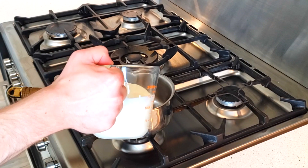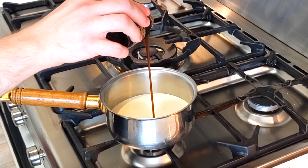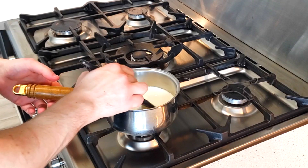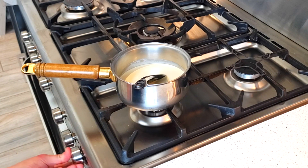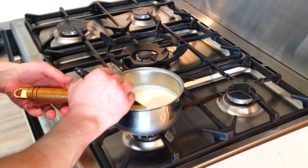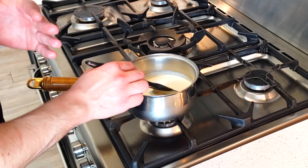In the saucepan, pour in 300 millilitres of double cream along with approximately half a teaspoon of vanilla bean paste and give it a mix to evenly distribute the ingredients. Place the pan on medium-low heat, stirring every so often to stop it scorching on the bottom of the pan. Once you start seeing steam coming off it, take it off the heat.